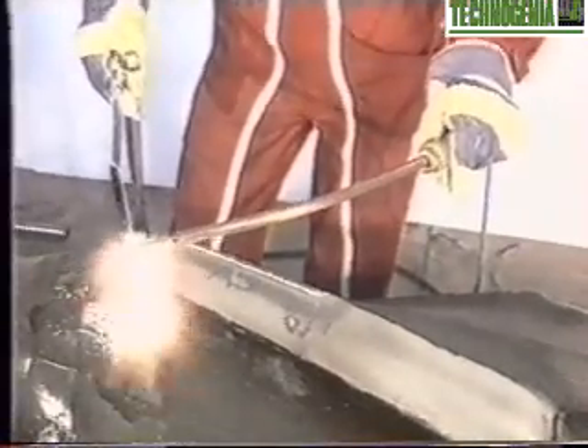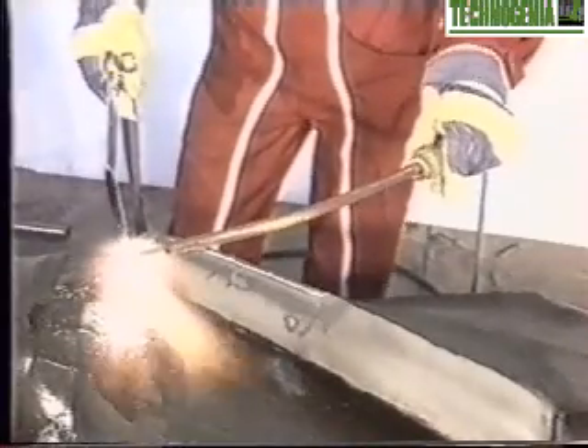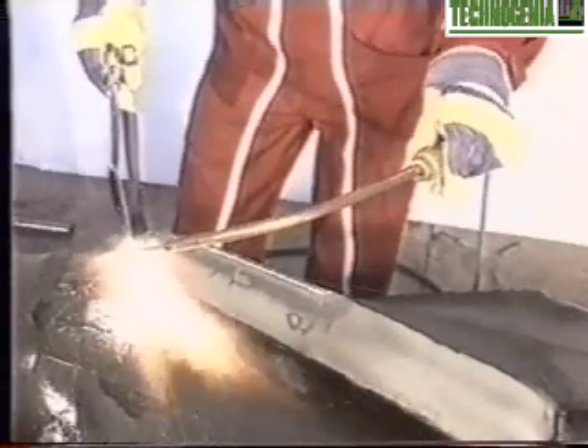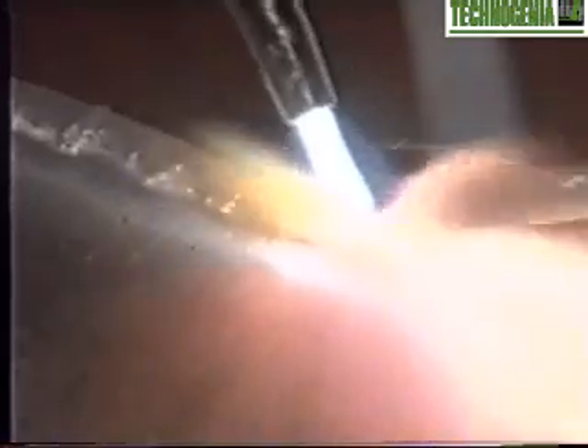First of all, draw some guidelines with the chalk. Then you can apply the wire according to the widely described method for the previous pieces, after a complementary heating of the stabilizer at about 570 degrees Fahrenheit.